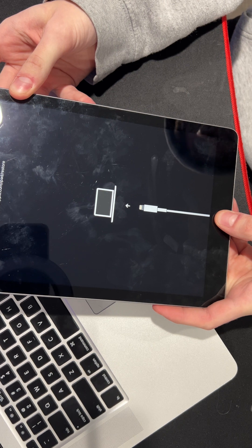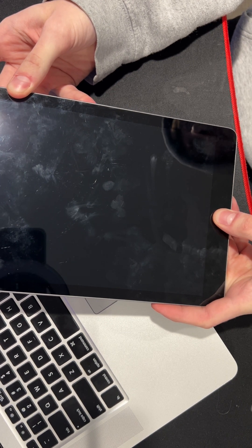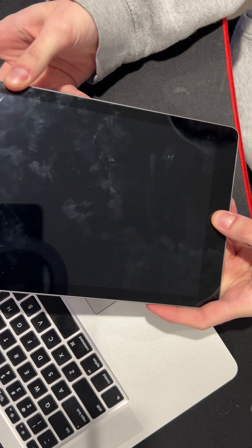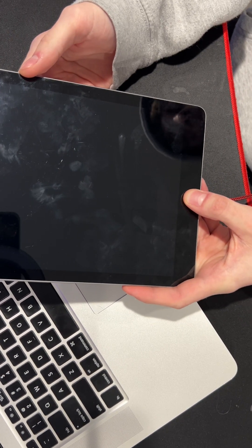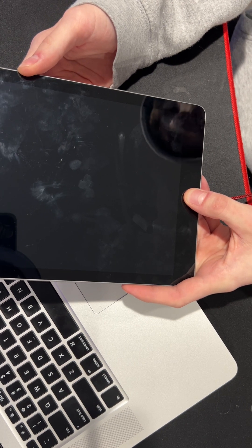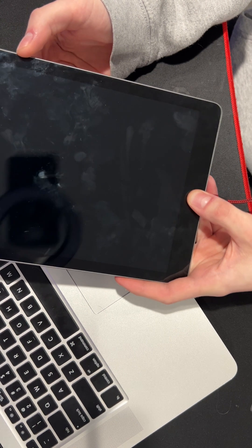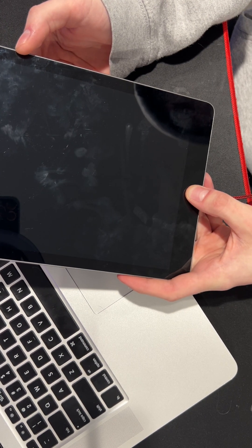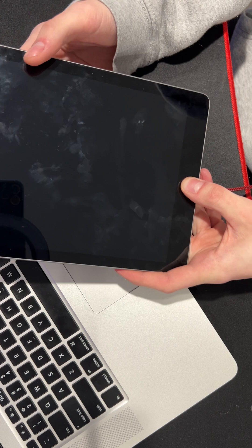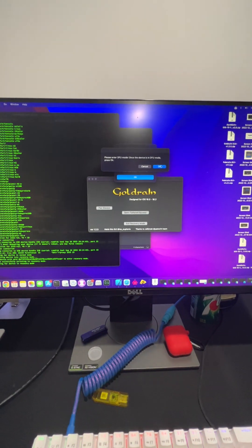Six to eight seconds, screen goes black, wait about two to three more seconds, then just hold the home button — whatever you've got to do for your device. Each device is different, so look up how to put your device into DFU mode. After holding it for 10 to 15 seconds, if it's still at the black screen and you let go and it stays black — good job. All you've got to do now is click OK.